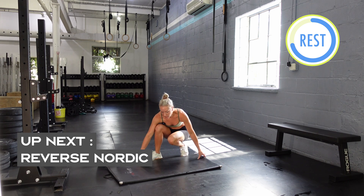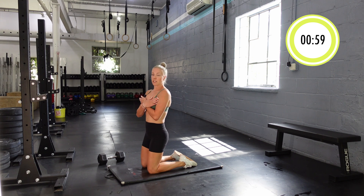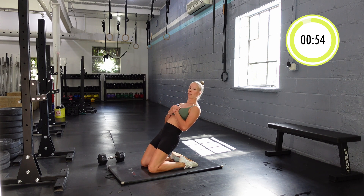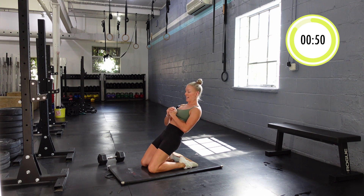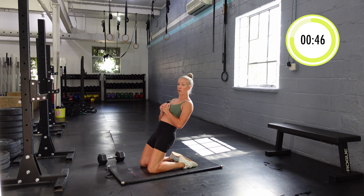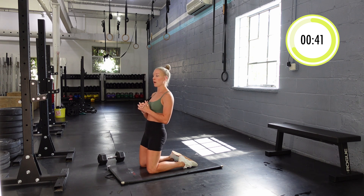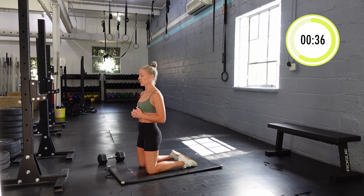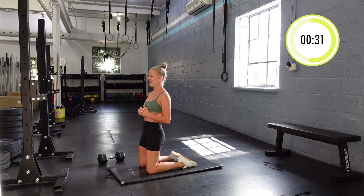This next one is reverse Nordics — these are fairly challenging. Put your hands across your chest or just hold them here. You're going to tighten your quads, lean back as far as you can, keeping your hips in the same line, core tight, and then come all the way up. You should feel this in your quads. If you can only go down to here that's fine, but you're trying to lift yourself by pushing forward with your quads. As we warm up we'll get a little bit lower — these get hard.